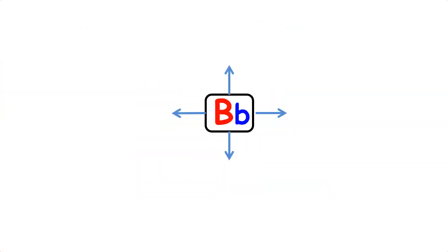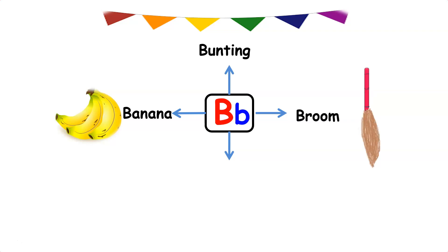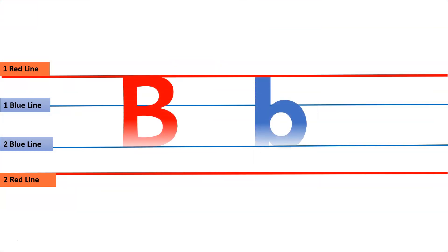Letter B — B as in bunting, B as in banana, B as in broom, B as in beehive. Do you know how to write letter B on a four-line book? This is letter B. Letter B is a giraffe letter.